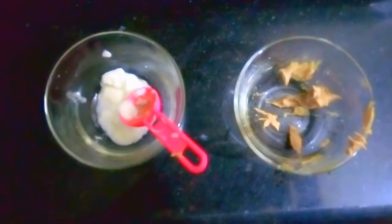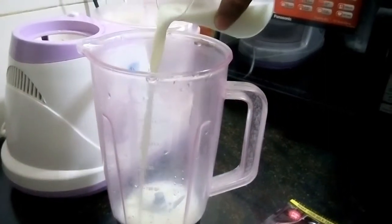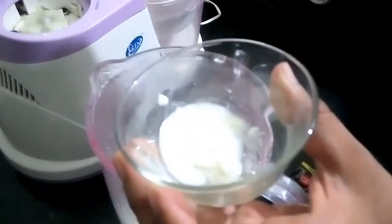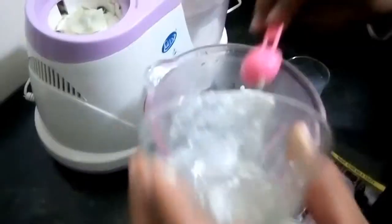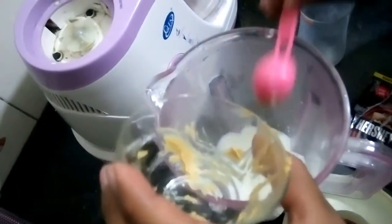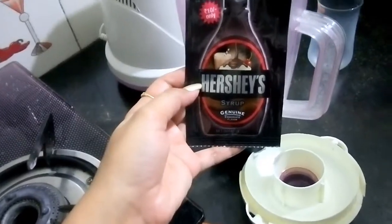For making the chocolate milkshake, take one and a half tablespoons of peanut butter and one tablespoon of curd. Put one glass of milk into the jar, then add the curd and peanut butter into it. Add chocolate syrup and blend all of them together.